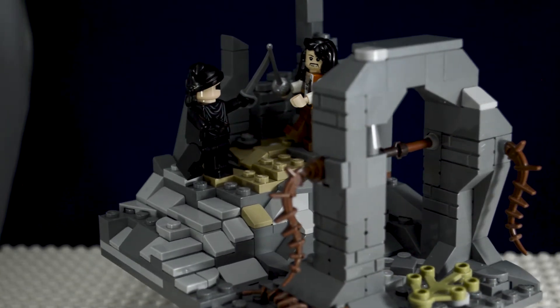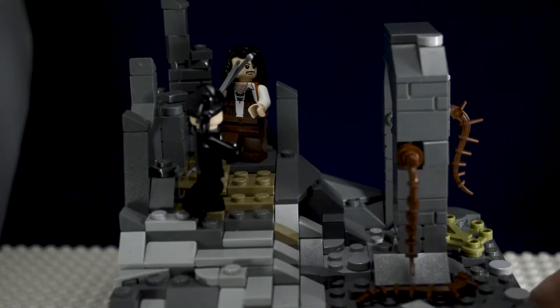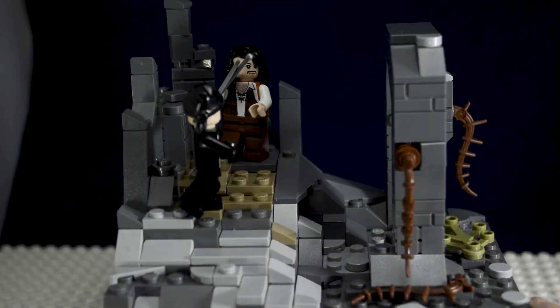I'm going to be displaying this soon at Art of World, which is going to be an event in Minneapolis inside of the Brickmania headquarters. So if you're in Minnesota, definitely stop by during that event.